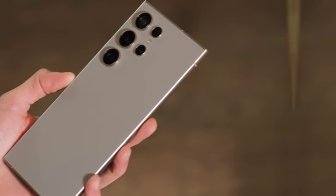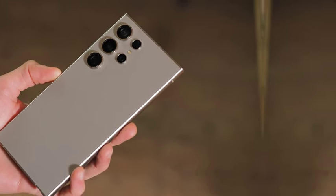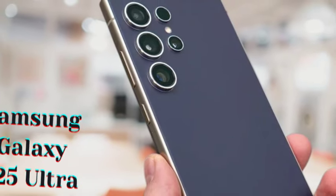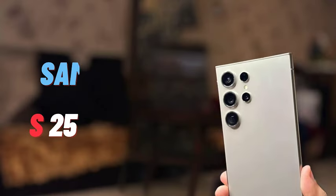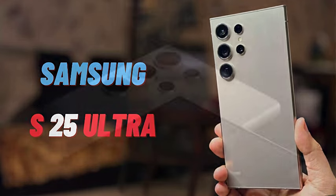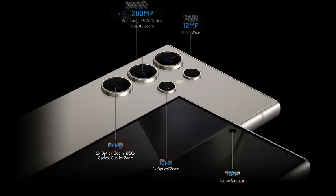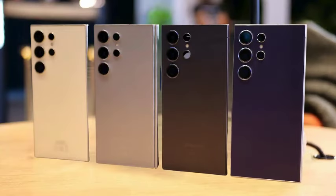As we move closer to the launch of the Galaxy S25 series, anticipation continues to build. With rumors swirling about design updates and potential enhancements, Samsung enthusiasts are eager to see how these changes will elevate the user experience. The company's commitment to innovation and style is expected to be reflected in the S25 lineup, making it a highly anticipated release for fans and critics alike.